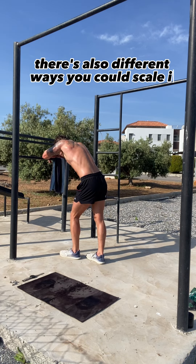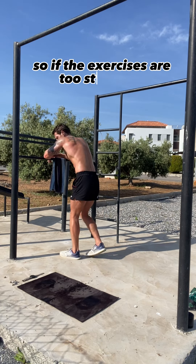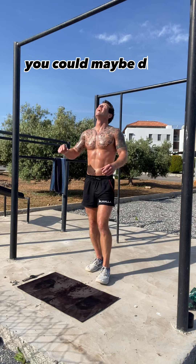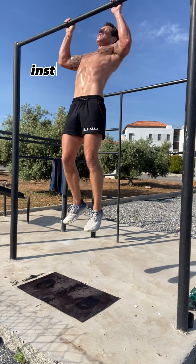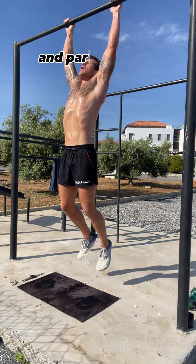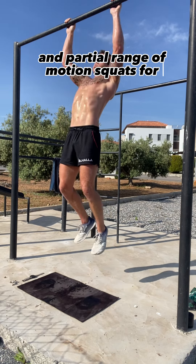There are also different ways you could scale it. If the exercises are too strenuous, you could maybe do one-pump burpees, ring rows or bar rows instead of the pull-ups, and partial range of motion squats, for example.